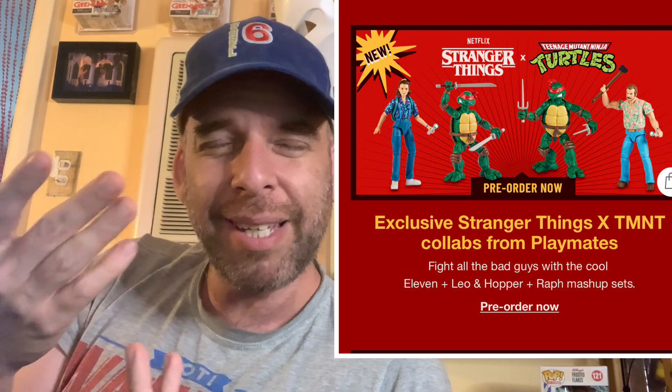These are Playmates — the TMNT Stranger Things crossover. They're up on Target now, I'll put the links in the description. You can get Leonardo and 11, or you can get Raphael and Hopper. It's like season three Hopper and 11, which I guess is kind of weird.